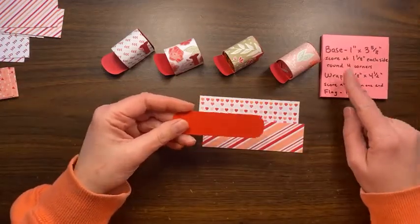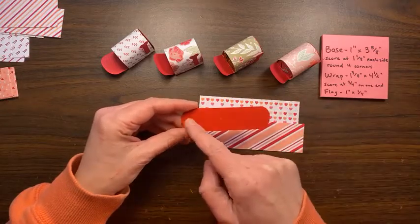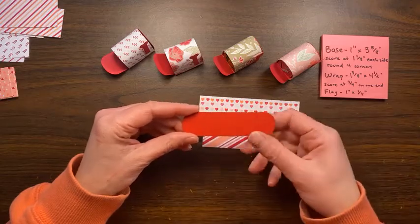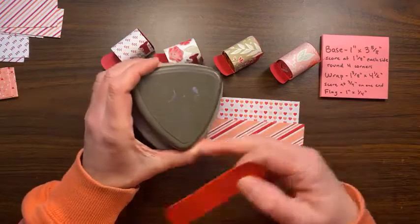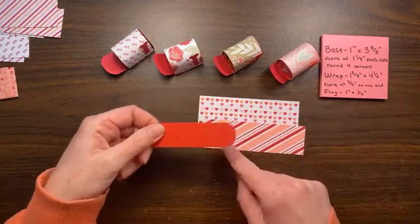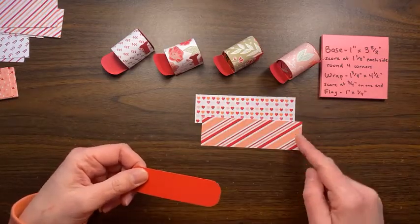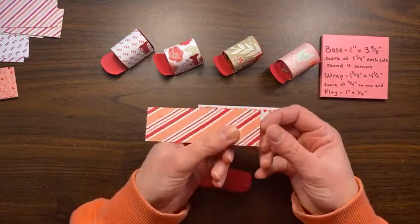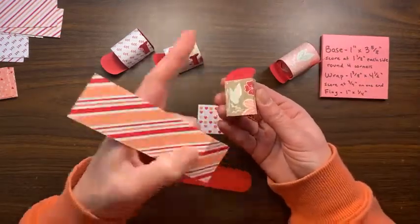The base here is one inch wide by three and five-eighths long. I scored at one and one-eighth on each side, then rounded all four corners using my corner rounder. The wrap piece is one and three-eighths by four and a half, and I scored it at three-quarters of an inch on one side, just to give me a start. That's going to be starting at the bottom here and wrapping around.